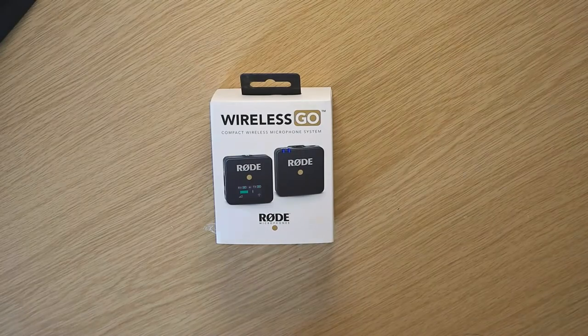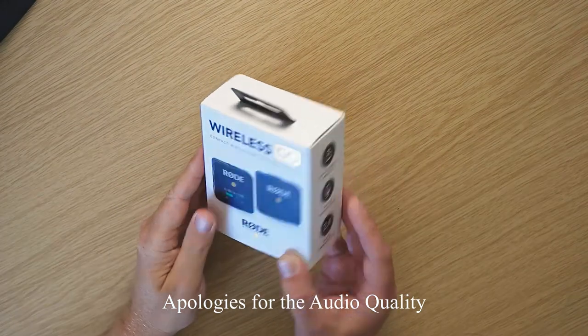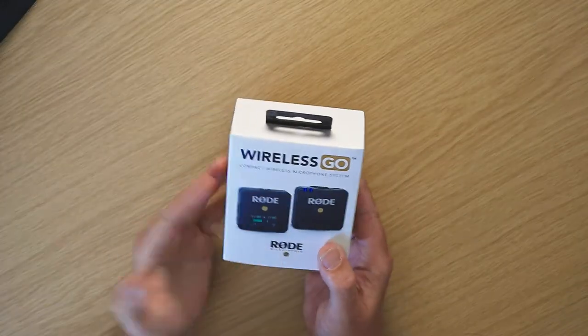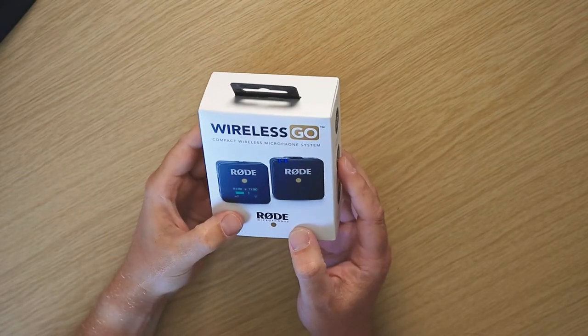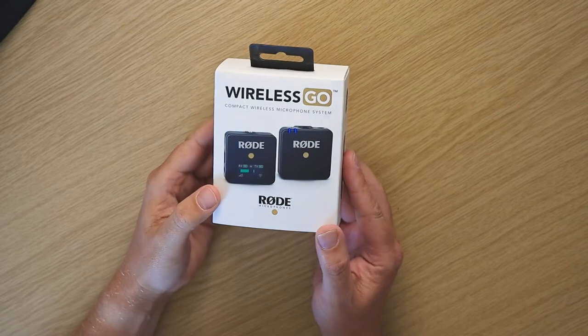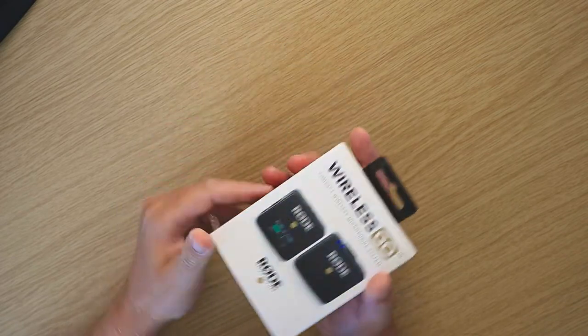The Wireless Go compact microphone system from Rode comes in quite a small little box — about the size of your hand. As you can see, it comes with the two little modules, and they state that it's ultra compact. So we'll get it open and have a look at what's inside.